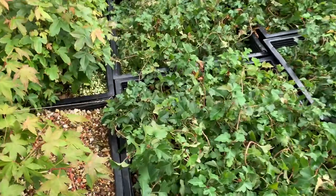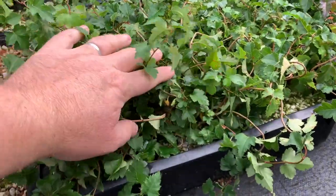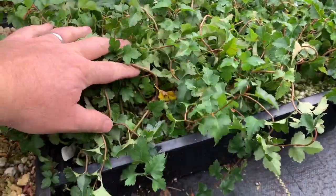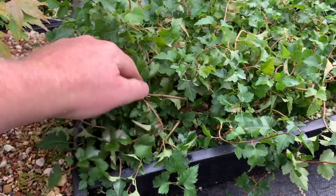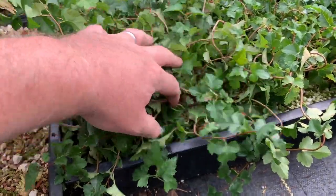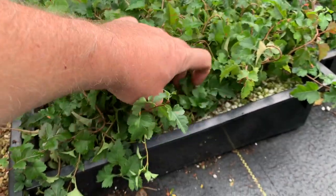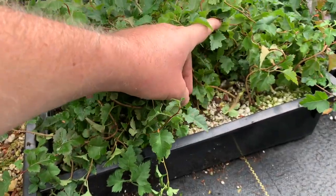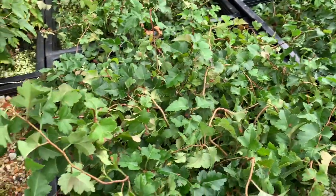Mixed in here are a bunch of flats of Washington Hawthorn that I started this past year — I think these were spring starts for 2021. These have already been wired once and unwired, so these will all be getting separated out into growing containers for the next couple of years, and we'll check the movement they have on the trunks when we do that.